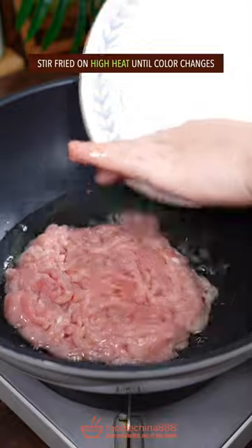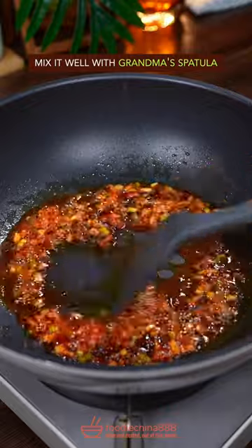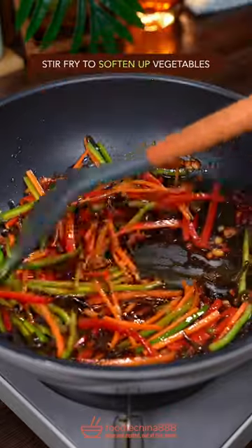Add cooking oil and stir fry on high heat until color changes. Then add the big three: soy bean paste, mix it well, and a bunch of vegetables, stir fry to soften it up.